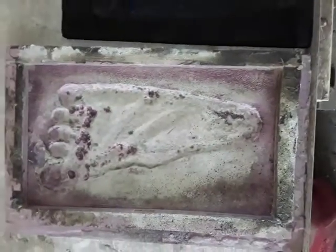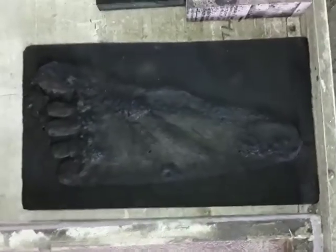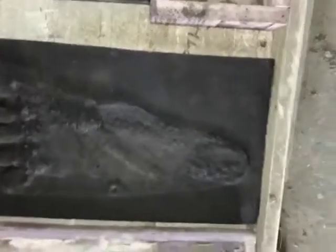This is the footprint — one of many that was found in Hawaii. The finished image in cement is about three-quarters of an inch thick, and they're beautiful. It's absolutely a lot of fun.